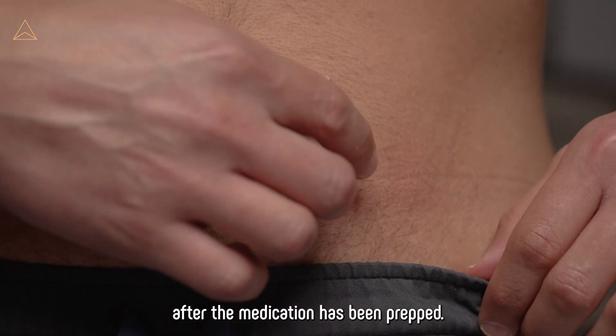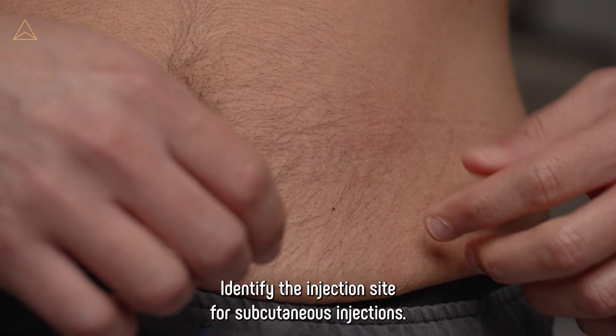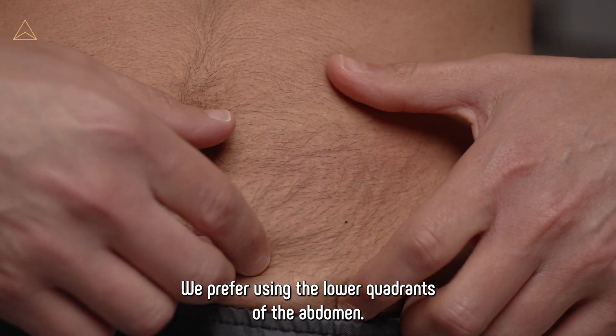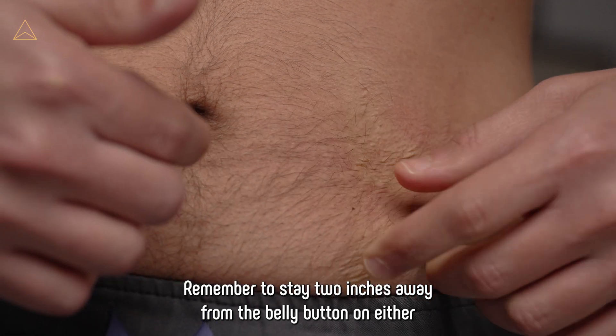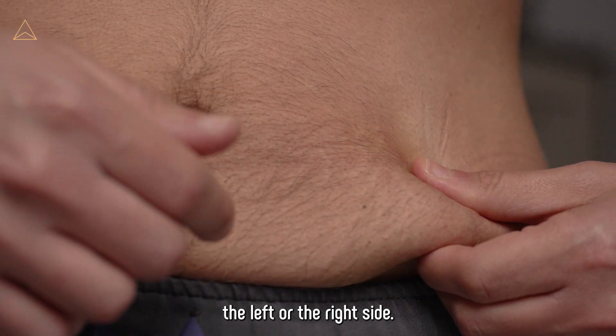After the medication has been prepped, identify the injection site. For subcutaneous injections, we prefer using the lower quadrants of the abdomen. Remember to stay 2 inches away from the belly button, on either the left or the right side.